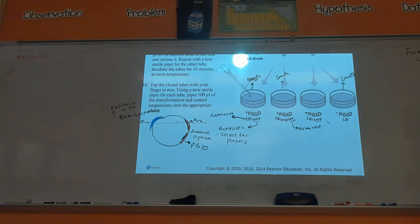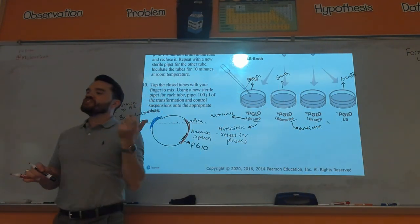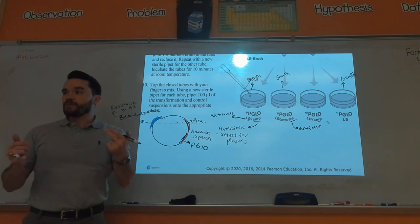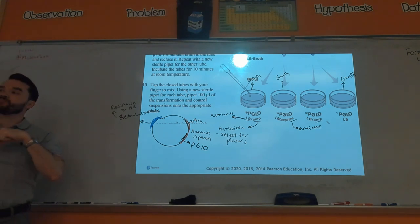That's how we selected for just the bacteria that have pGLO. Also, within these petri dishes there could have been some bacteria that did not receive the plasmid just by chance, so we want to select for only the bacteria on those petri dishes that received the plasmid.